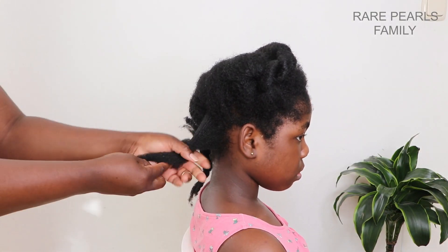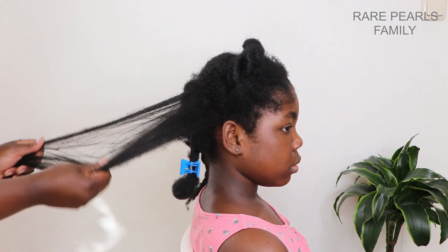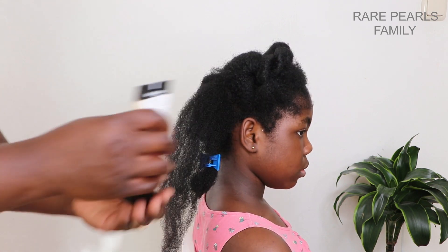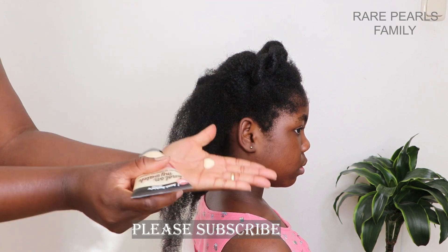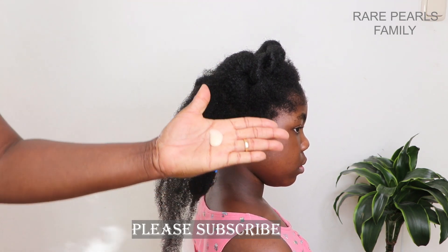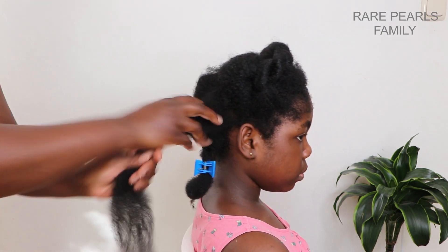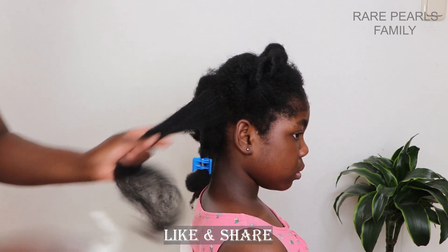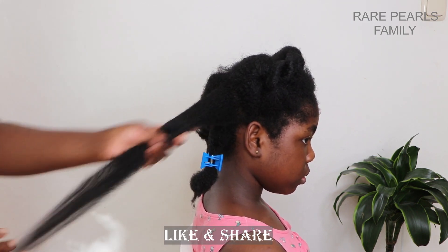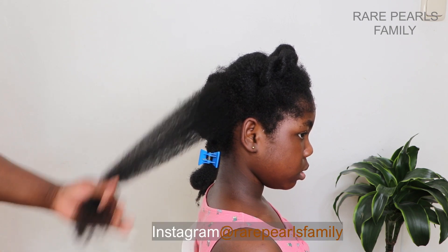One of the reasons why we got this detangler is because it is enriched with shea butter and olive oil, and my daughter's hair loves both. According to the instructions, it says to apply a generous amount all over the hair, comb through and style as usual. So I believe that you can leave this detangler on your hair in case you do not want to wash your hair right away.